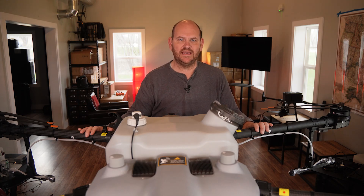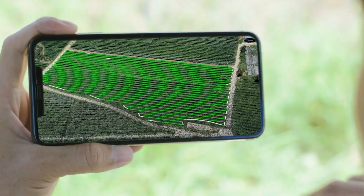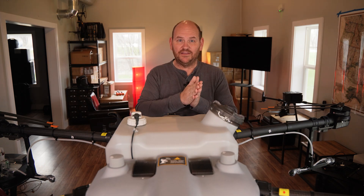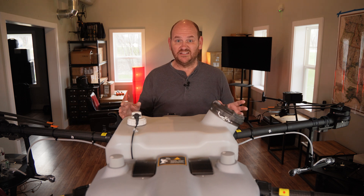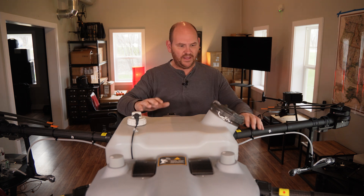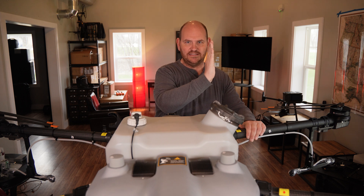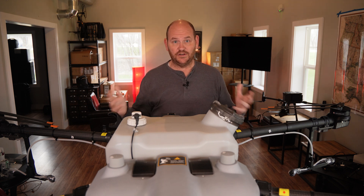Next up is that this drone is RTK enabled. RTK stands for real-time kinematics — for normal people, that means GPS on steroids. With a base station, you get centimeter-level accuracy. RTK is basically what self-driving tractors use to keep them on straight lines. When spraying, you need to make sure you don't get overdrift into your neighbor's yard. With RTK, you set the route and the drone stays right on it — no five-foot drift left or right like you can get with non-RTK drones.